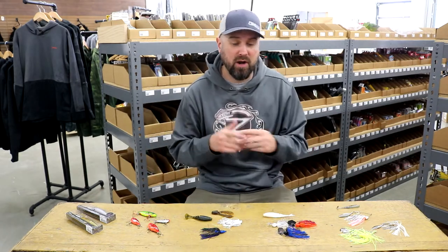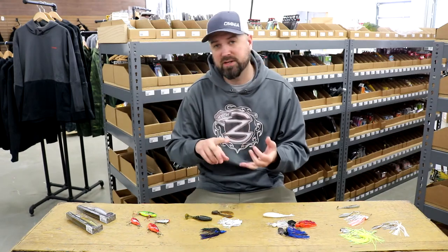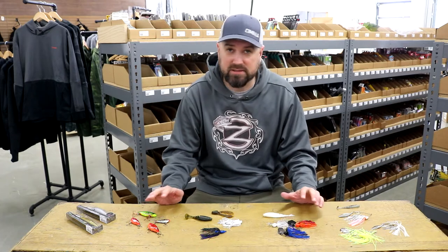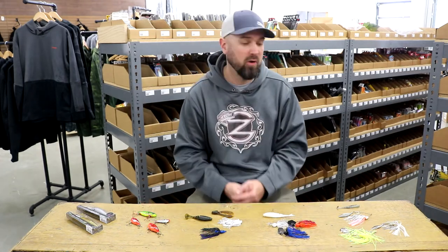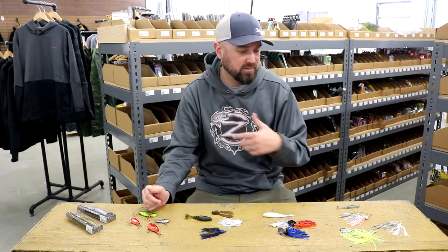Now, there are nuances to all the lakes out there, and there's certainly some colors or different baits and techniques that have worked for hardcore anglers all over the country during the pre-spawn. But these ones I'm going to go over today have shined and stood the test of time for every level of angler out there. Hopefully today this helps you understand some of the things you should have in your tackle box when you go out to attack the pre-spawn.